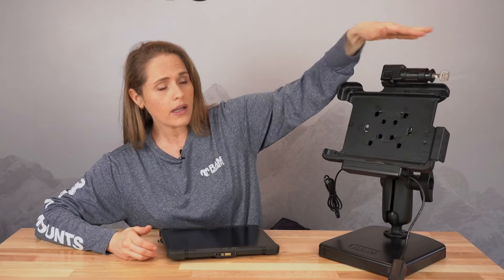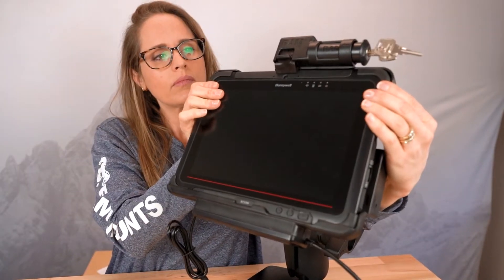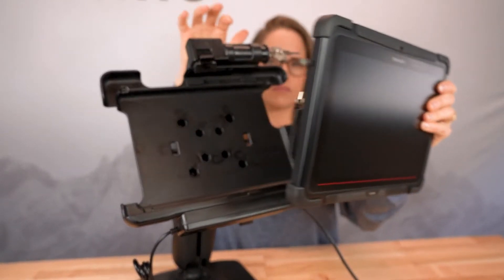This example has a key lock. It also comes in combination lock and non-locking. You drop this in, press down to secure. Really easy to remove — lift that latch and it just pops right out. So this is a really great rugged dock for the Honeywell RT10.